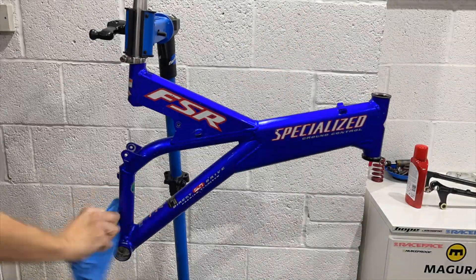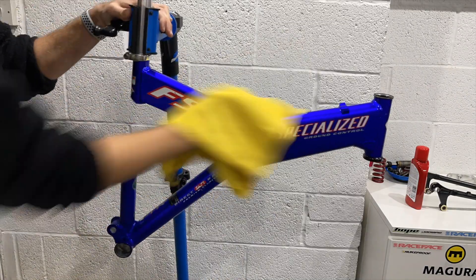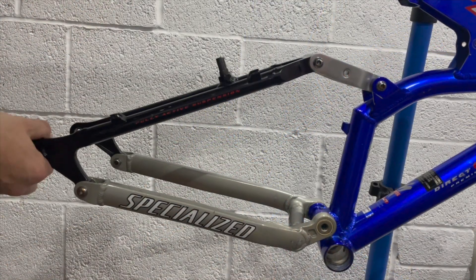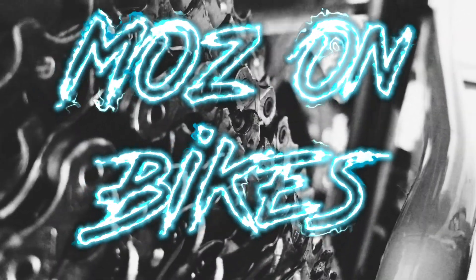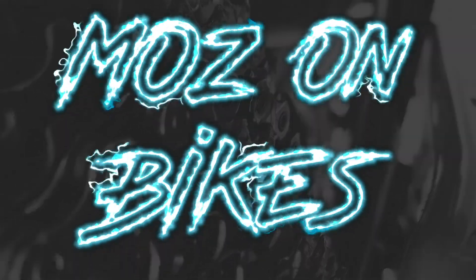In the previous episode of the Specialized FSR Ground Control Restoration, we cleaned and polished the frame to rejuvenate the paint, and we tore down and serviced the linkage to reduce the stiction. In this episode we're going to tear down the forks, service them and see if the elastomers have melted, and clean and prep all the parts ready for the rebuild.